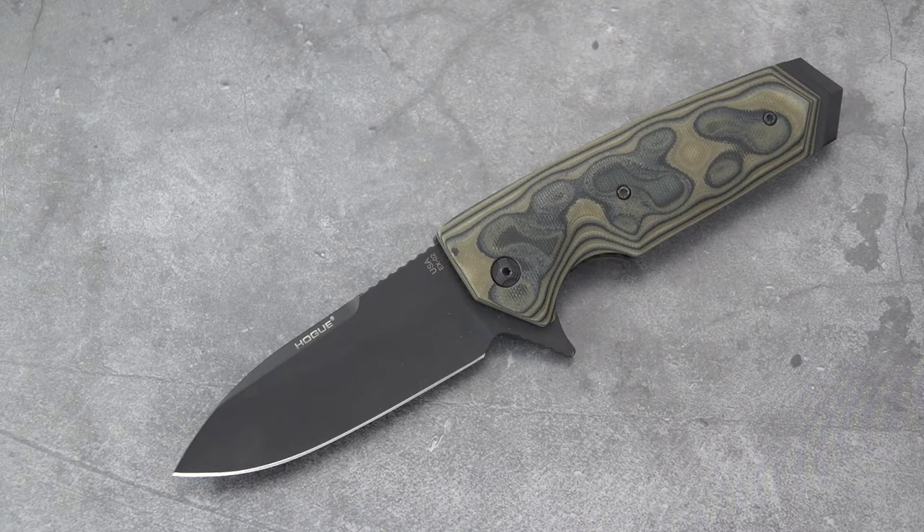The clip is right-hand only — we'll verify that in a moment. The weight is a hefty 7.08 ounces, but it does handle extremely well. The scales are green G-Mascus G10.